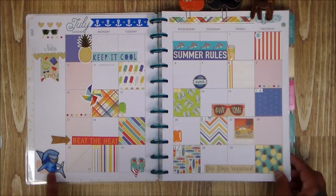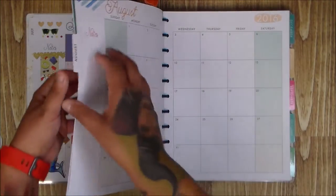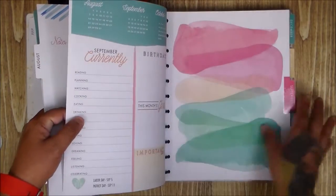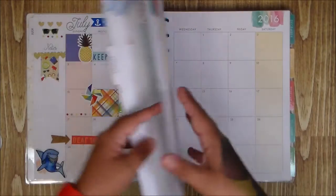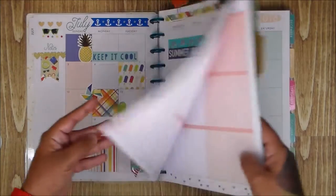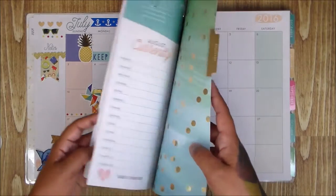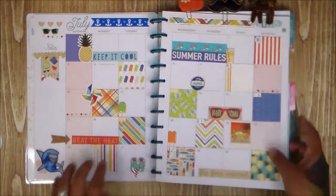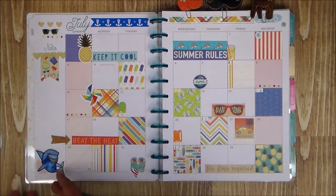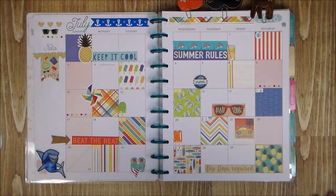I thought there was a flaw underneath the shark before I put it there, but it turned out to just be a little decoration from the set. And remember — you can cover whatever you want. If you think you're making a mistake, just go ahead and cover it.